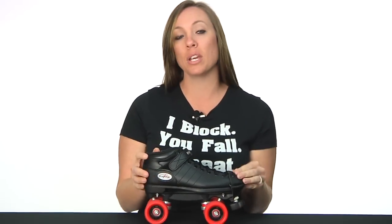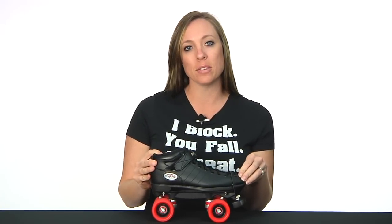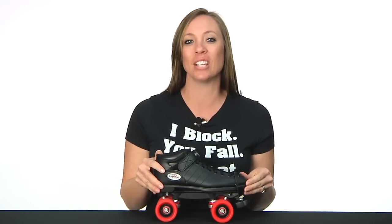You can find the R3 Derby along with all of your roller derby needs at DerbyWarehouse.com. I'm Lucky Lolo wishing you hugs and stitches. Remember, go fast and turn left.